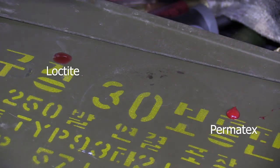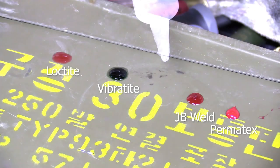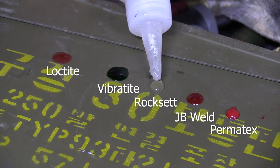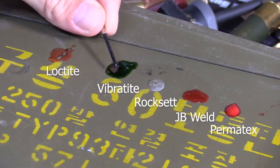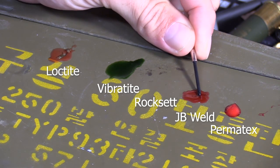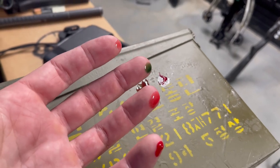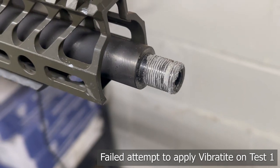Now we're going to move on to test two and see what happens when we add heat. I also set out a few drops of each compound to monitor how they dried and what they set up like. As of today — five days later — all of them are still wet except for Rockset. It seems that each of those compounds except for Rockset requires some kind of friction to initiate polymerization. Normally you smear that stuff on your threads and start spinning them down, and the compound gets tighter as you screw it down because it's literally setting up as you're screwing. I can literally still mess in the other compounds right now, five days later.